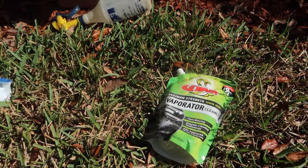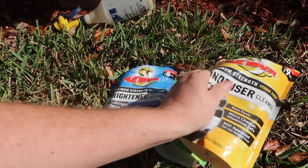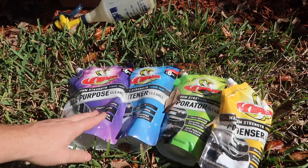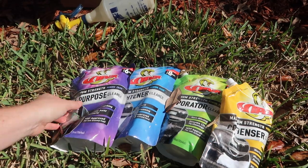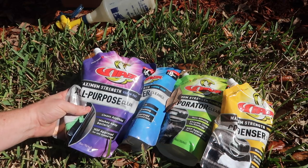All of them are rated for use around food — obviously you don't want to get them in food. And then we also have the Brightener condenser coil cleaner. And then a new addition, which is a nice product, is the All-Purpose Cleaner, and that would be more for just general cleaning up anything.